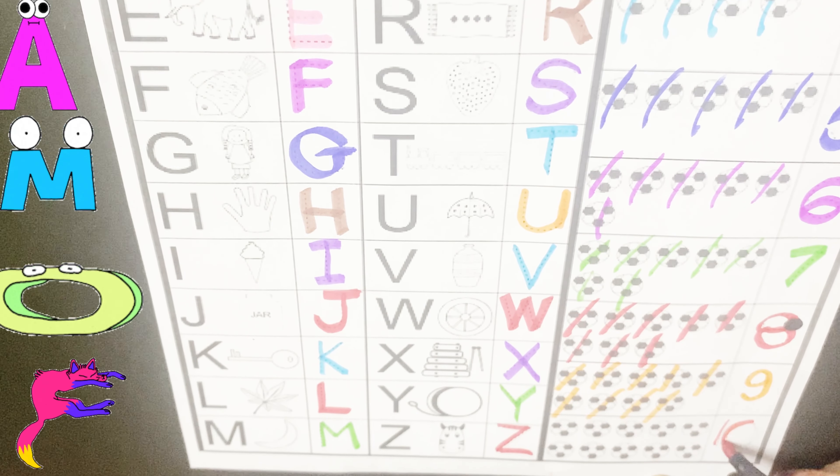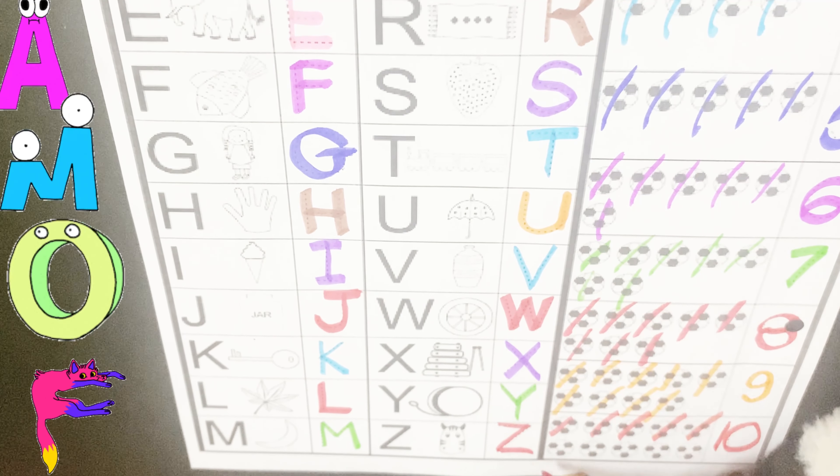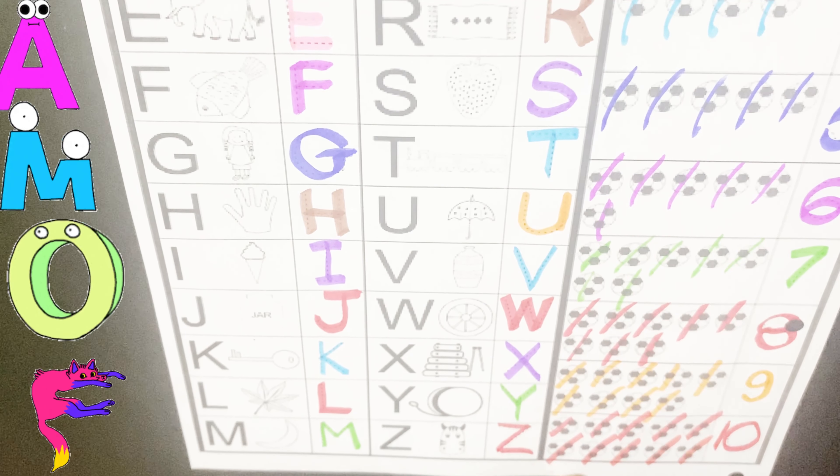Next number is ten. Ten. One, two, three, four, five, six, seven, eight, nine, ten. Wow.